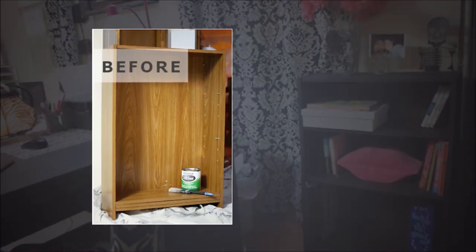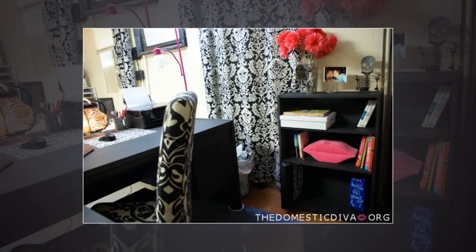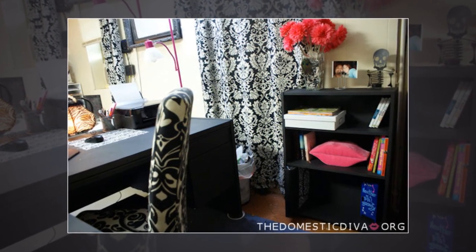16. Chalkboard Bookcase. For this DIY project, use chalkboard paint to paint your old bookcase you want to throw away. Now you can clearly label your genres of books. Okay, maybe that's a little nerdy, but it's convenient and a cool way to fancify an old bookcase. Besides, no one likes getting the fiction books mixed up with the non-fiction. What a bummer.